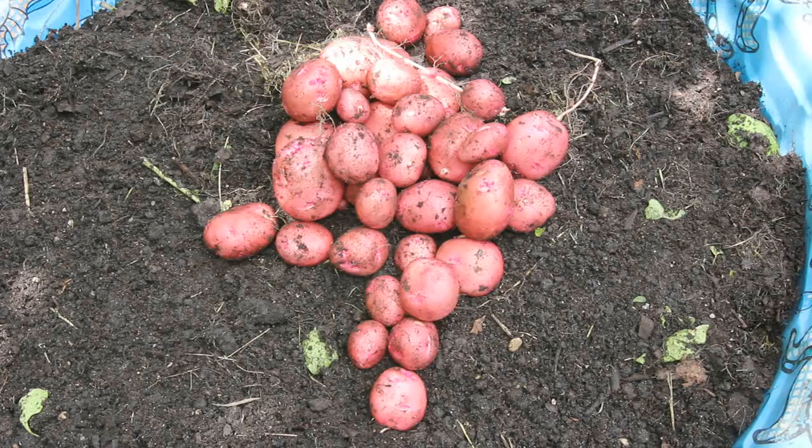All right guys, here's my harvest and I'm pretty happy with it. I really didn't think that I would get this many. Thanks for watching!